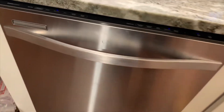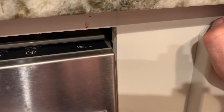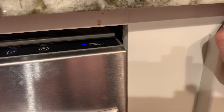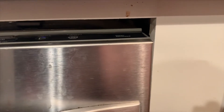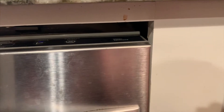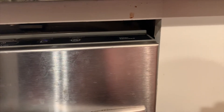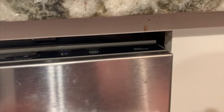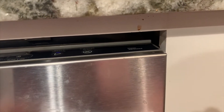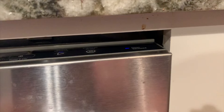First thing that's going to pop up is error codes, and you can check these error codes on the tech sheet that you'll find behind the kick plate. We're not going to go over that in this video, but for these error codes, that clean light that's blinking — you count how many times it blinks. You'll get two numbers, whether it's a 6 and then another 6, or maybe a 7 and then a 1. You go over those numbers in the tech sheet and find out what those errors are.